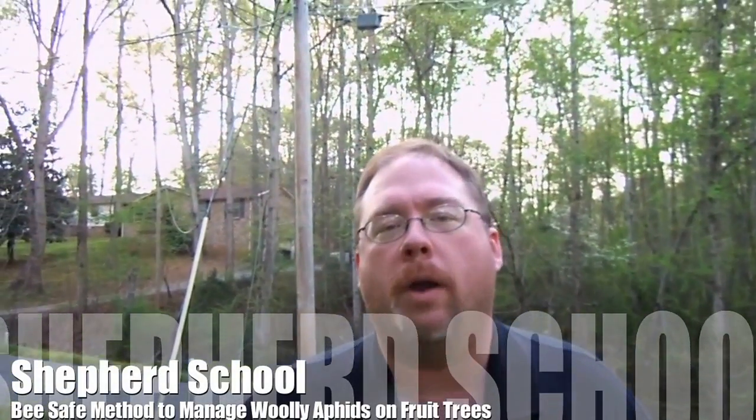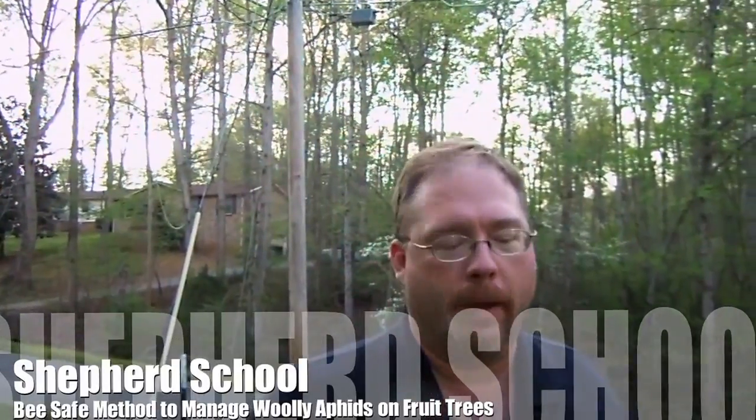Hey, this is David with the Shepherd School and we're out here with our fruit trees. We have a little pest we're going to show you about.